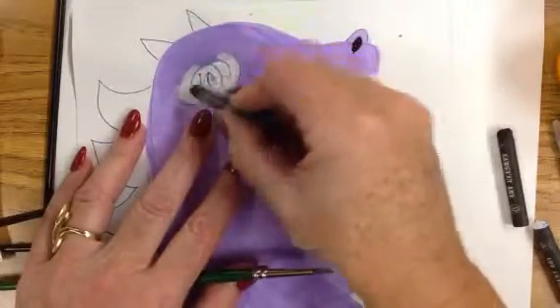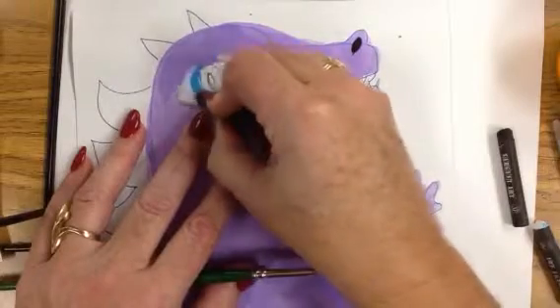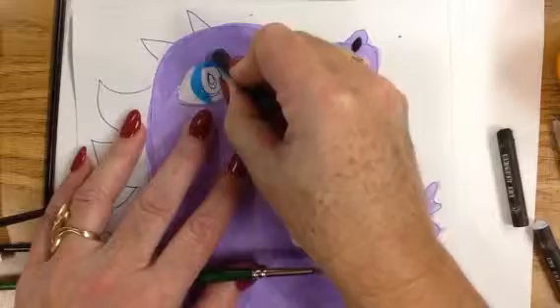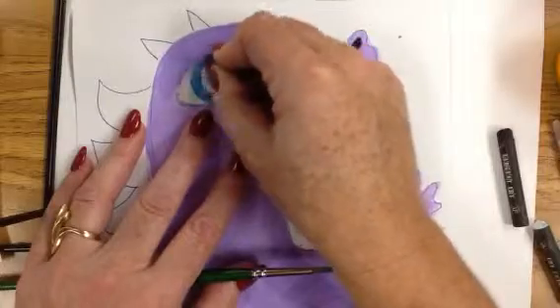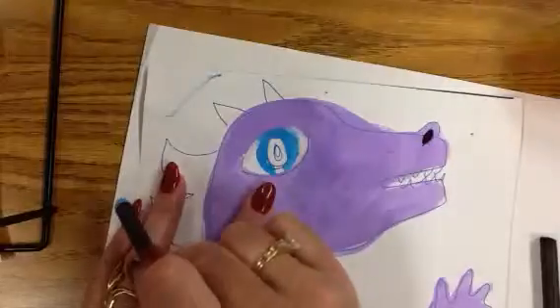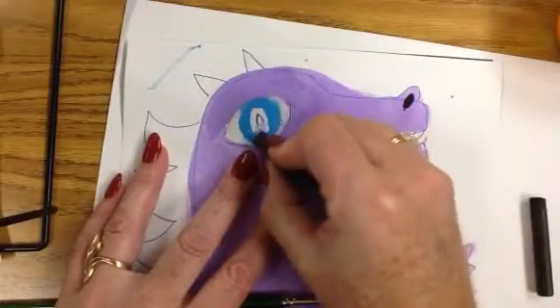After I've done my white of the eyes, I'm going to add the color to the iris, which is the actual color in your eye. I'm going to put the color in there, and I'm pushing with this oil pastel pretty hard so I can get a smooth, even coverage. When you're using oil pastel, you do not want it to look like a crayon. You want to push so that it's a solid area of color.